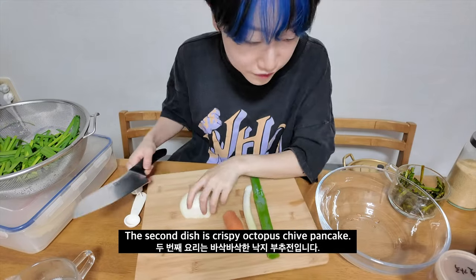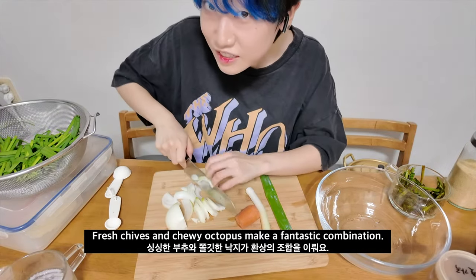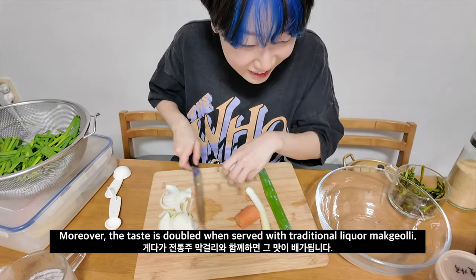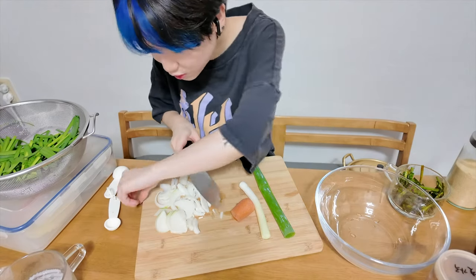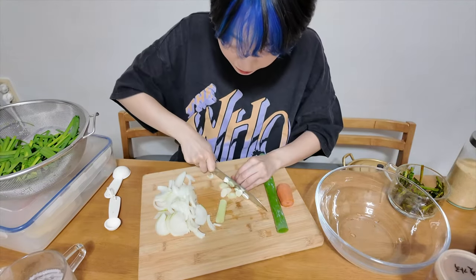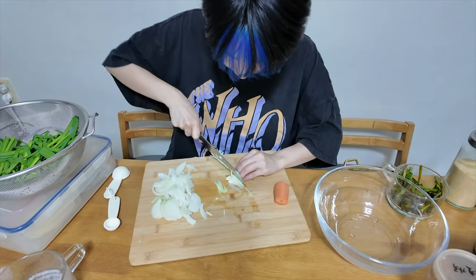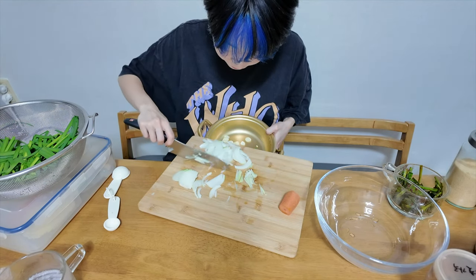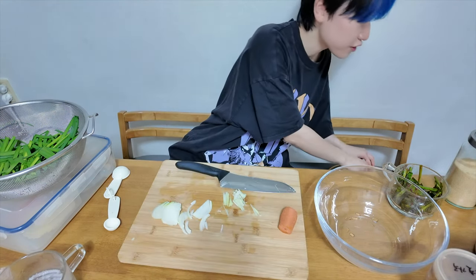And then we're gonna cut it. Let's cut this. My mom and my sister are sleeping. I'm going to cut it well. I'm going to add a bit of ramen.